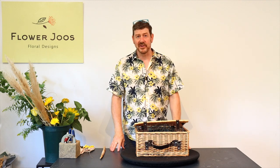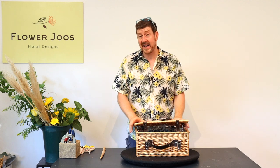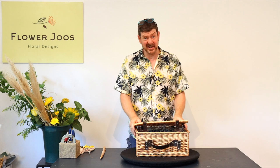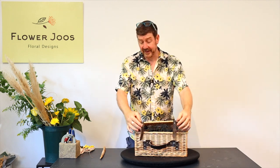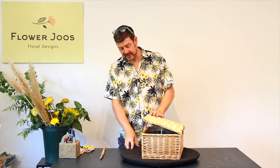Hello, welcome to Flower Juice. My name is John MacDonald and today our inspiration for our design is actually this really nice hamper. This was given to me by someone who was moving house — they were trying to get rid of a lot of stuff and basically thought I could do something with it. Great for a picnic but also great for making a flower design.